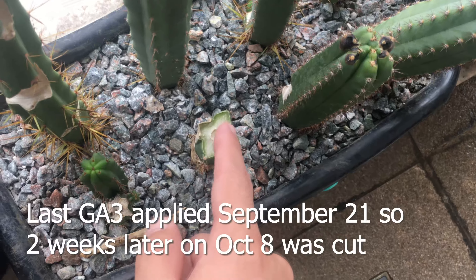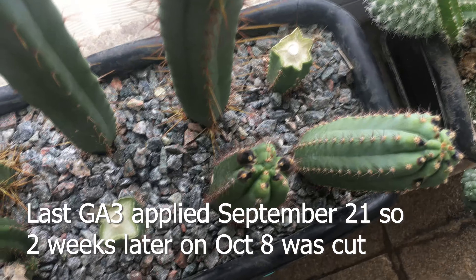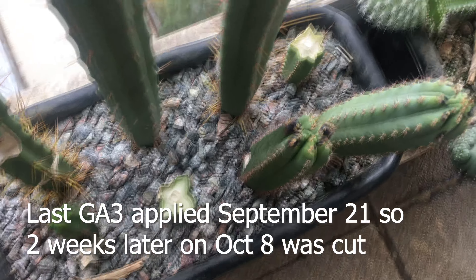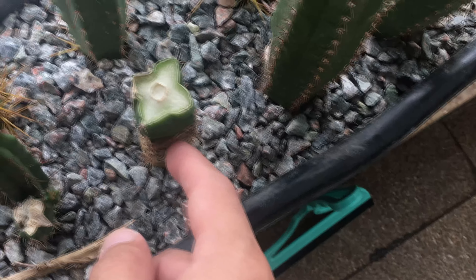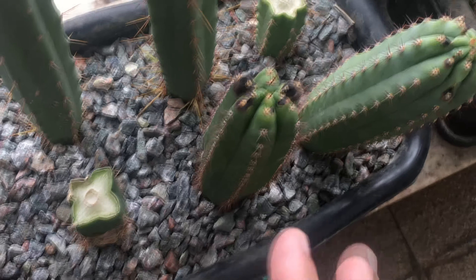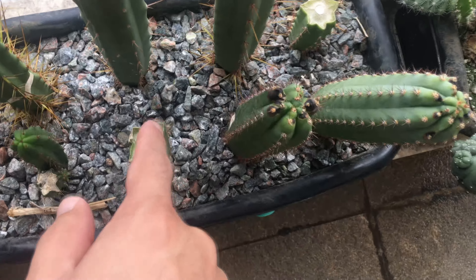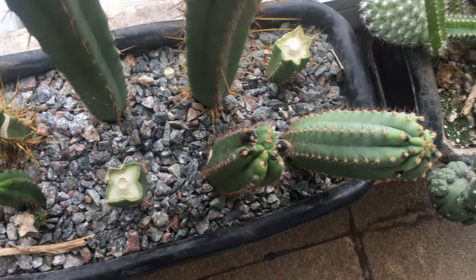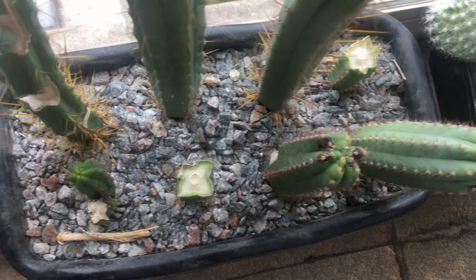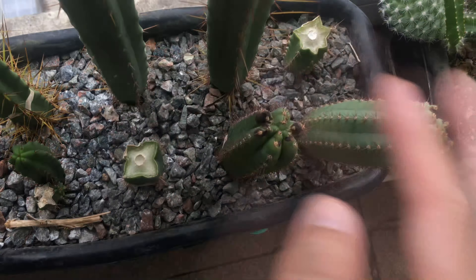It's been approximately two weeks since the GA3 application, maybe a little longer. I have no idea on the turnaround rate of GA3's effect on alkaloid biosynthesis, but there was at minimum a two-week drop period after the application. Hopefully there won't be a large effect on testing the difference between the two groups, and since both were treated at the same concentration, any effect should apply equally.